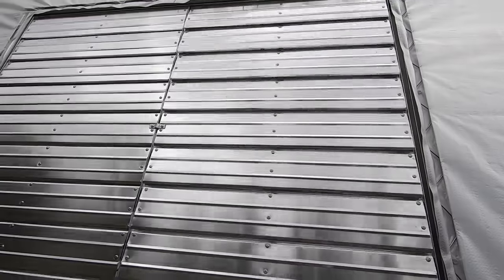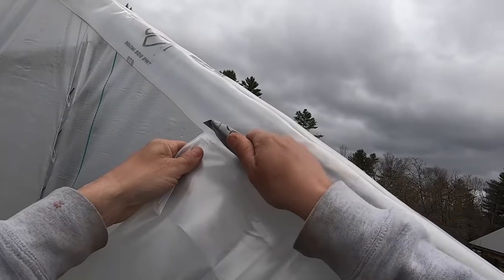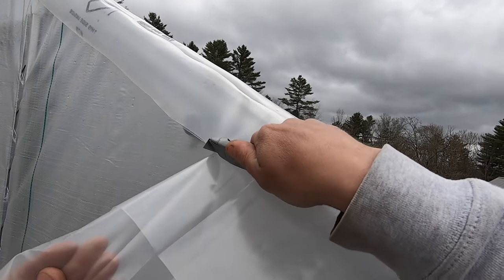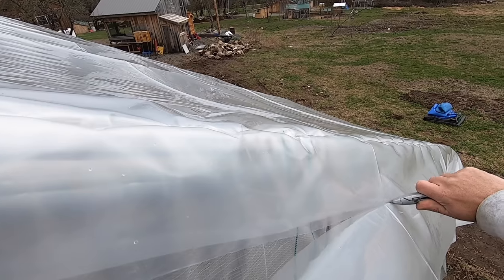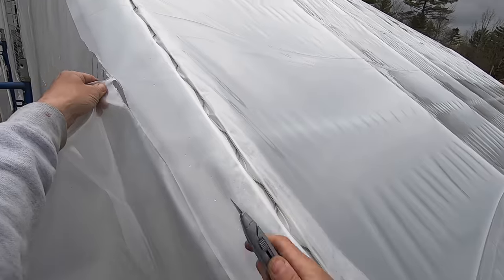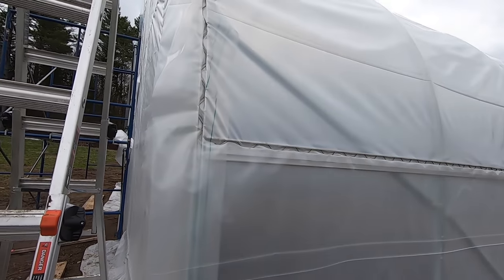Our louvers can open — yes ma'am. Oh man, does that feel good.